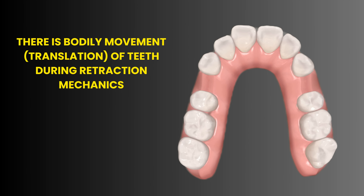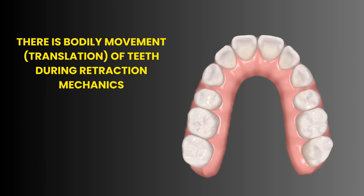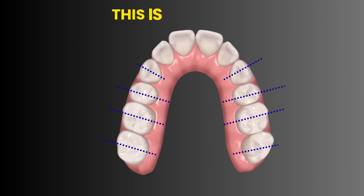The teeth have moved bodily, as the rotation bends counter the movement generated by retraction mechanics.